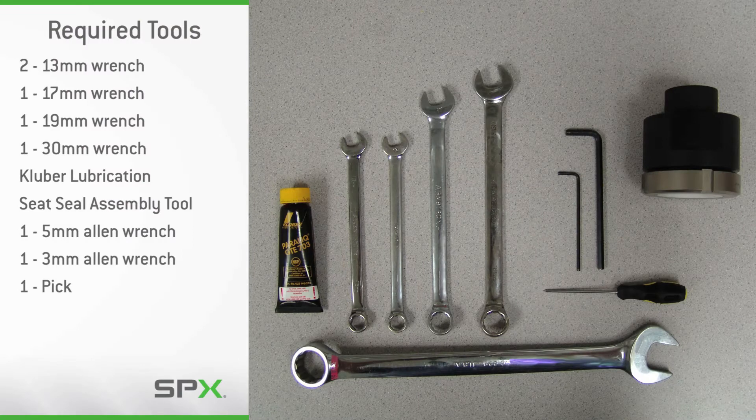Servicing the SW4 valve will require the tools displayed here. It is important to note the use of APV food-grade grease in the maintenance procedure to ensure proper operation of the valve and its internal components. Use of other brands or types of grease may cause damage to internal components resulting in a malfunctioning valve.